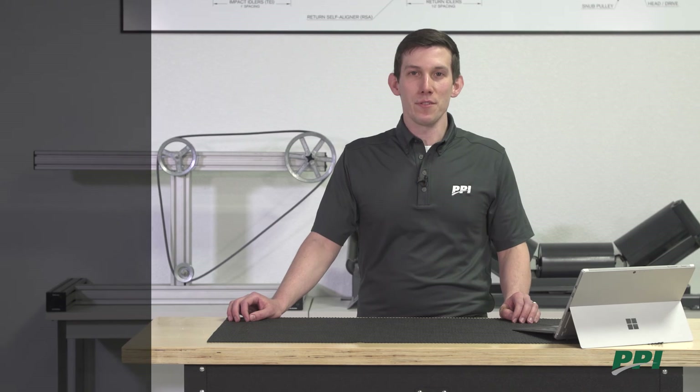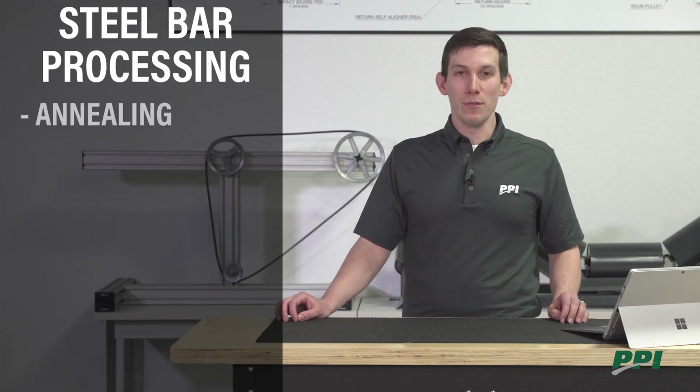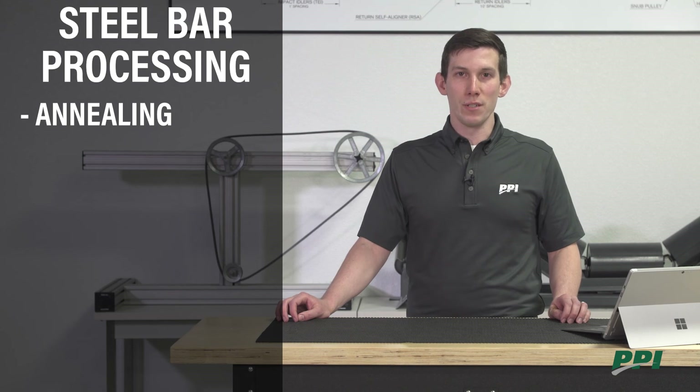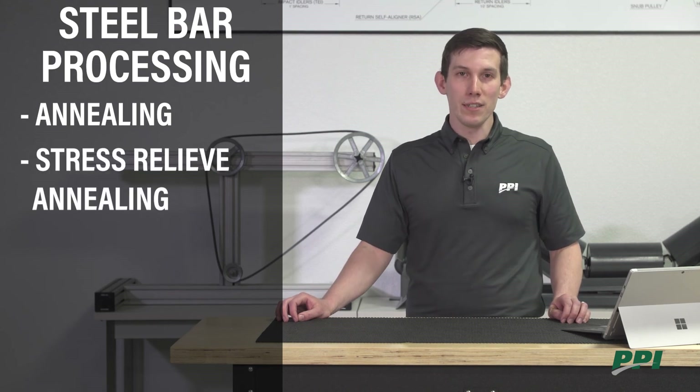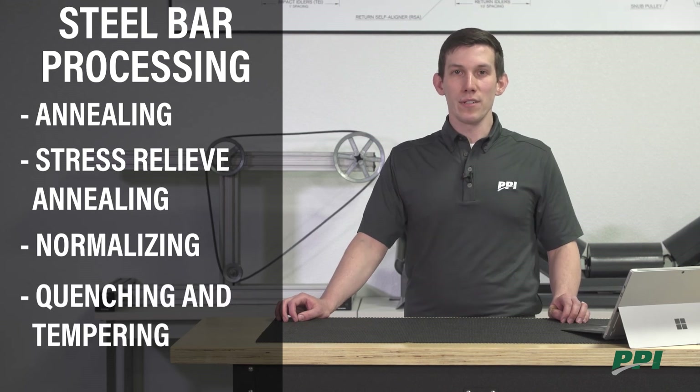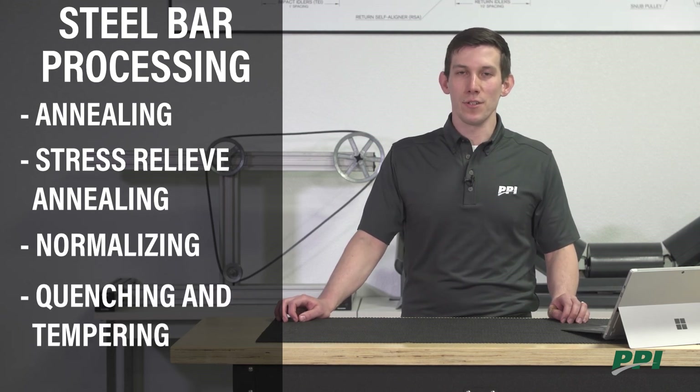There are four main types of steel bar processing. Annealing, which is most common for PPI, is used to soften the steel for machinability. The others are stress relieve annealing, normalizing, and quenching and tempering. These are all different types of processing used to affect the strength of the steel.